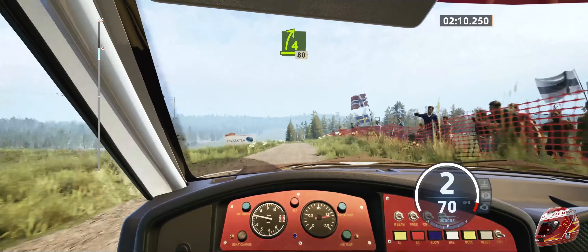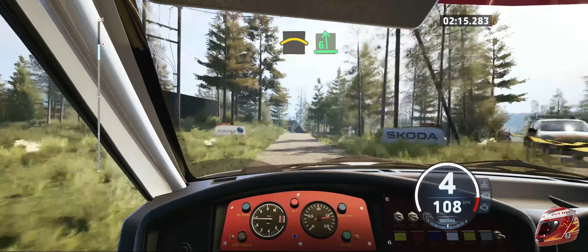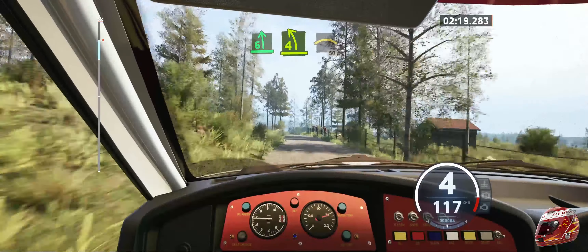4 right, 80. Crest into 6 left, long. Tightens, 4. Past junction into crest, 50.